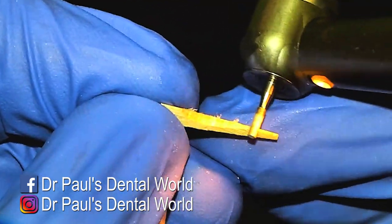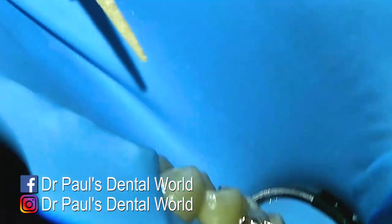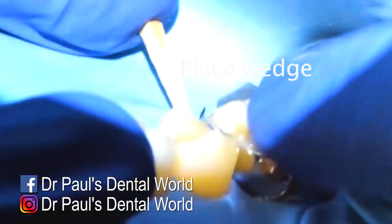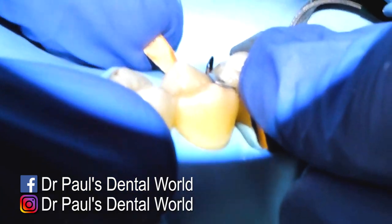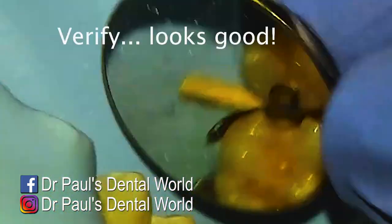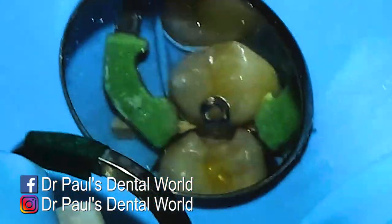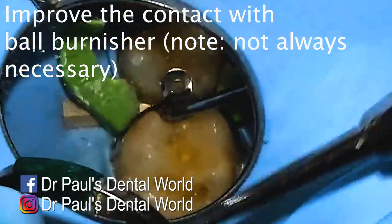I want the matrix to have a nice gentle curve. If the wedge is a bit too high it will actually deform it, so often I'll chop off the top half. I'll line it up and put my finger in just to make sure the matrix doesn't move as I push the wedge into place. Then I'll verify from above — we've got really good adaptation. My V-ring will go in place, and I'll use my burnisher to get a nice tight contact with the tooth in front.